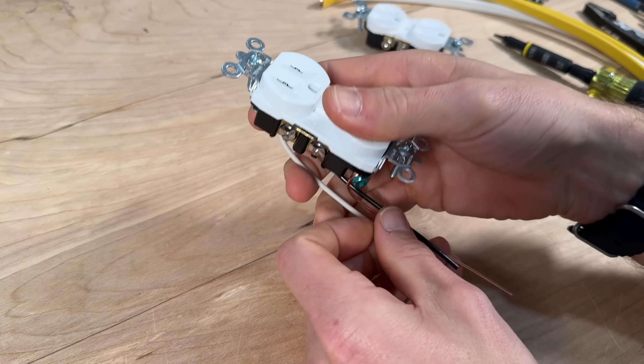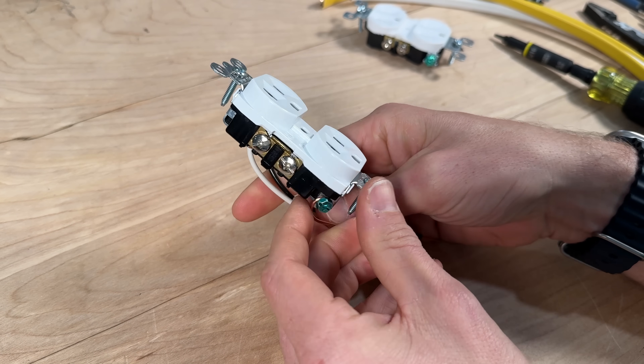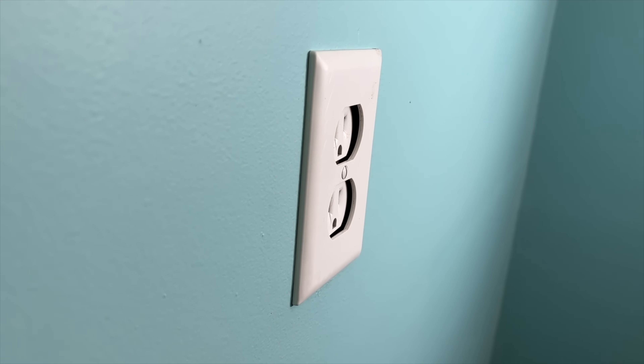I've taken apart Legrand, Eaton, Leviton, and Hubbell outlets, and the Legrand is my favorite — check the link below the video for the exact outlet used here. Now you know where the wires should go, how to securely attach them, and what the best product is, which I believe is the commercial grade outlet. When you go to install the outlet, mistakes number four and five can trip you up: mistake four is when the outlet is recessed into the wall, and mistake five covers instances where you have two or three sets of wires to deal with — including a better option than a wire nut called the WAGO 221 lever nut. Check out those videos and we'll catch you in the next one.